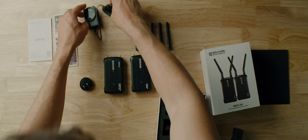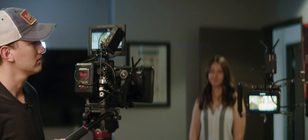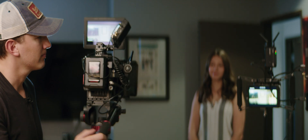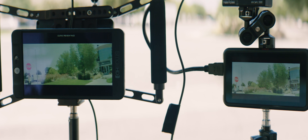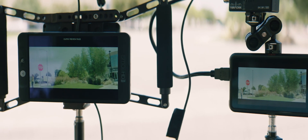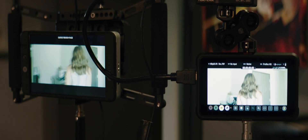I'm going to unbox it and show all the things that are included. We're going to test it for latency, which is the time between the receiver and the transmitter's signal. We're going to go over how far the distance actually is — it's rated at 300 feet, but I'm curious just how far we can go. We'll test it indoors through walls, and I'm going to compare this to the Teradek Bolt 500, which is close to $2,000. We're going to see if the Teradek is really worth four times the cost of the Mars 300.